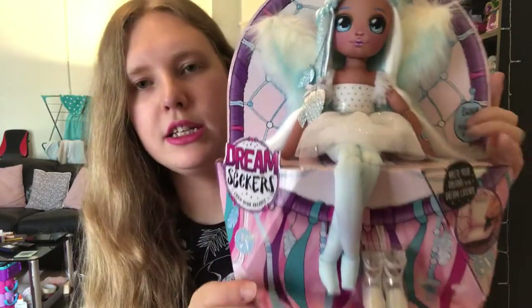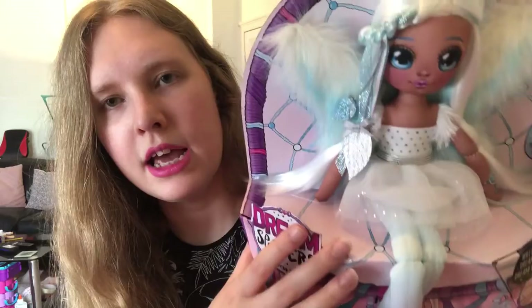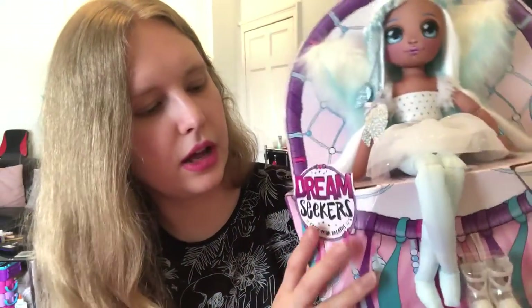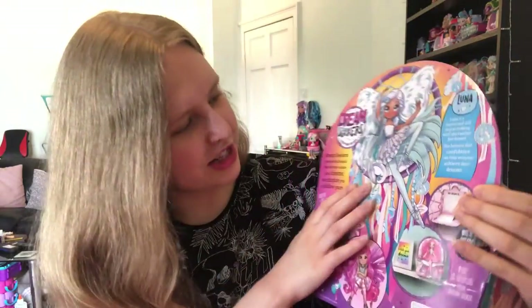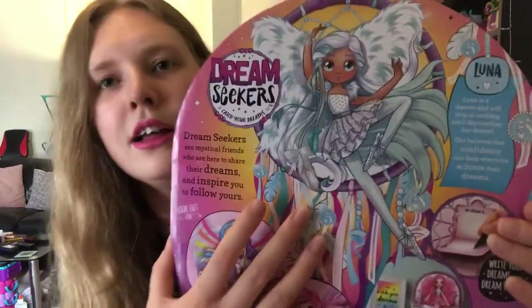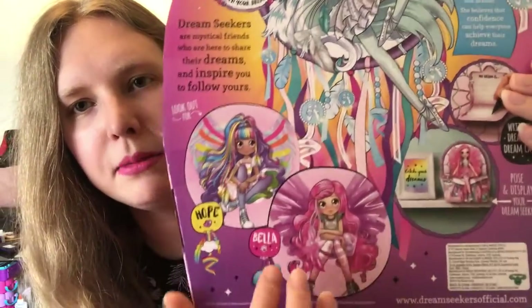Let's start with Luna. Here she is in the box. It says Dream Seekers — she's set on a nice cardboard display and there's not very much plastic with these. The shoes are at the front and on the back there's really cute artwork. She's in a kind of weird ballet dancer pose, and there's information showing how you could display them along with the other two. So about Luna: she is a dancer and will stop at nothing until she reaches her dream. She believes that confidence can help everyone achieve their dreams. Pretty cute.